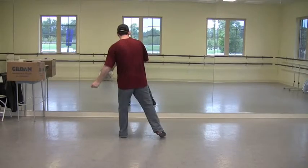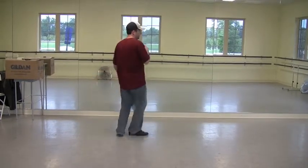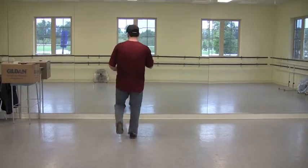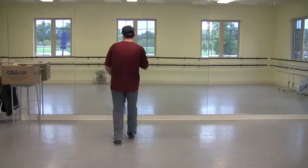So we've got — just finish your touches. Stomp, double, step, double, step, rock, step, scuff, up, rock, step, scuff, up, rock, step, scuff, up, rock, step.